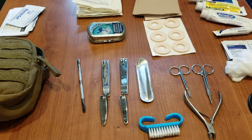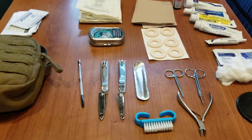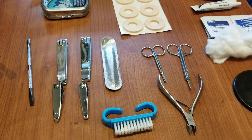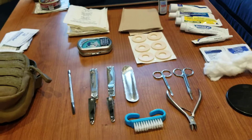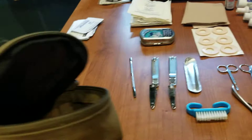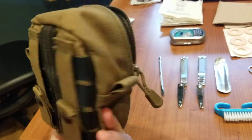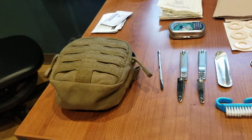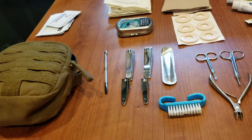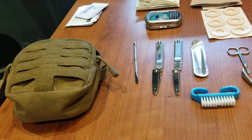Hey guys, so today we're going to go over what I call my boo-boo kit. It's basically a bunch of stuff for minor injuries, like ingrown toenails is what a lot of it's for, poison ivy, stuff like that. First off, the bag I put it in — just a little bag I got from a surplus store specifically for this. It happened to be the right size and it was on sale.